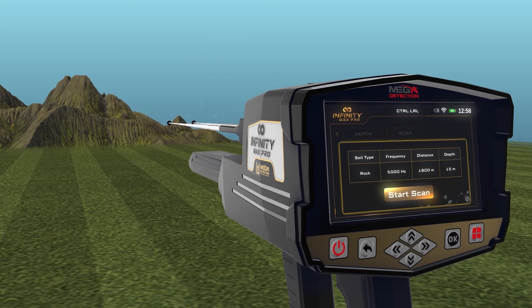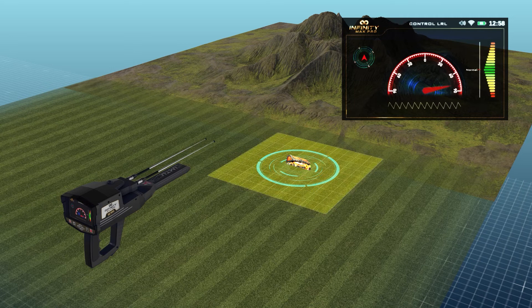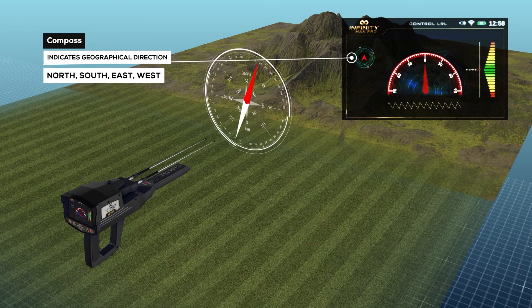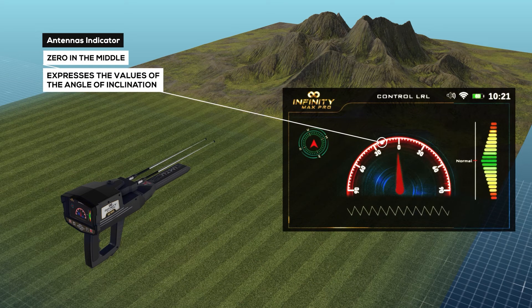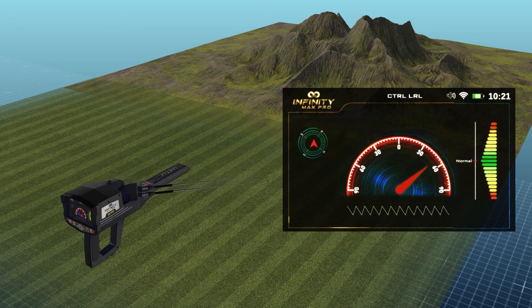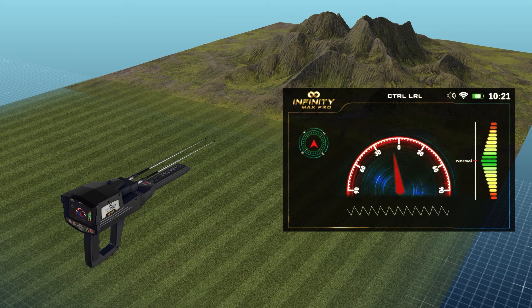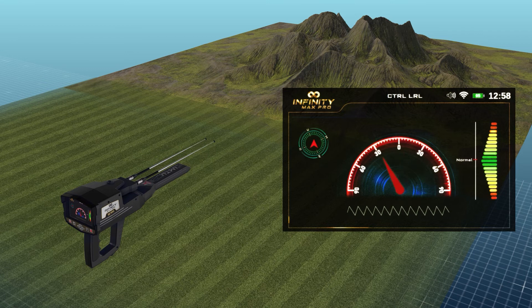When you press the OK button on the button board, the following screen will appear, which includes these elements. Compass: indicates the geographical direction of the device — north, south, east, or west. Antennas indicator: it is a semicircular indicator where zero in the middle expresses the angle of inclination of the antennas according to direction, ranging from 0 to 90 degrees to the right and 90 degrees to the left. Indicator arrow: it is a red indicator that moves according to the angle of inclination of the antennas and indicates the specified value on the semicircular indicator.